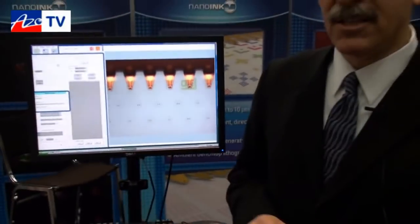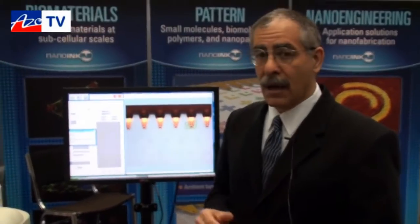Some of the applications enabled by this are printing polymers — block polymers or conductive polymers from a liquid precursor — or biological materials, like printing proteins to make a chip that can sense antibodies, or an antibody chip that can sense proteins.